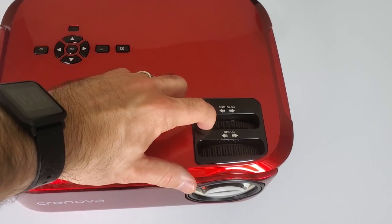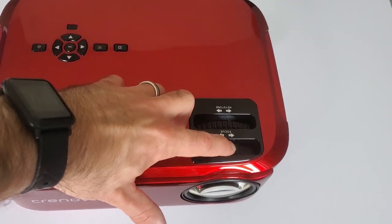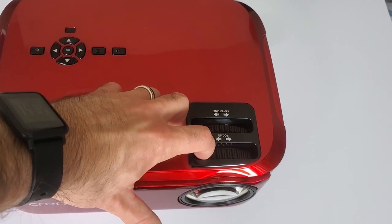You can adjust focus using the focus ring, and you can adjust vertical keystone correction using the keystone ring to fine-tune placement, since there is no lens shift in this projector.